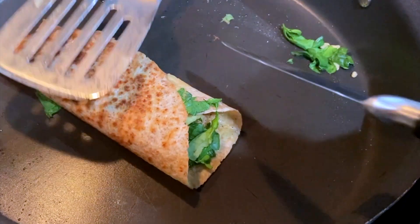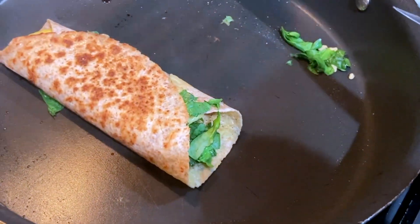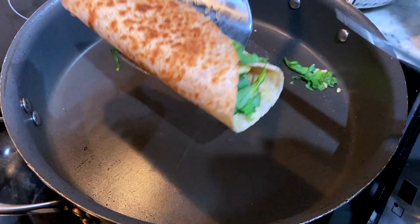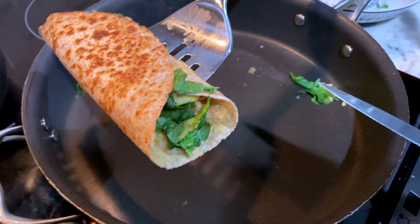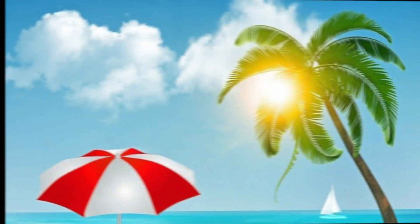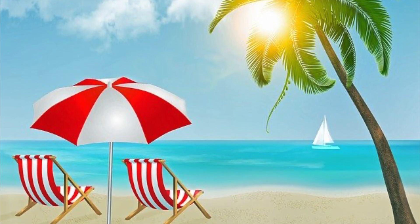You're going to have a nice, crispy burrito. All right, let's head over. You got your burrito? Yes! So delicious. Let's head over to the island now.